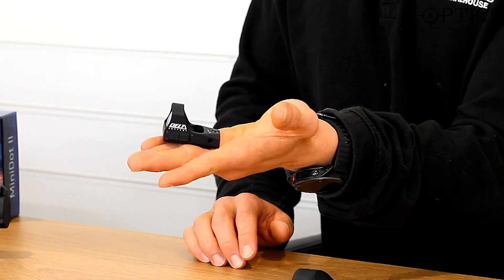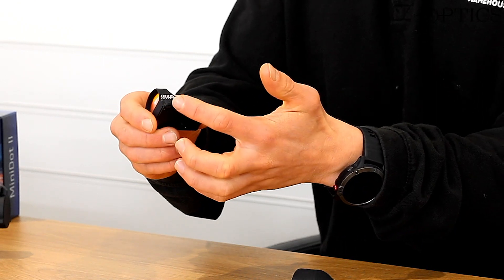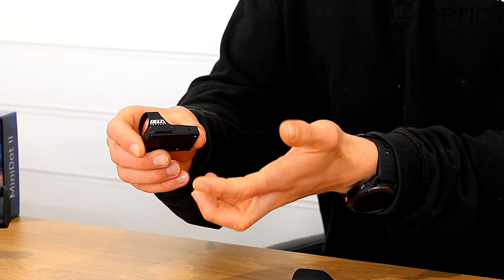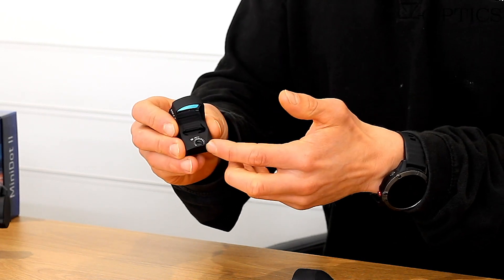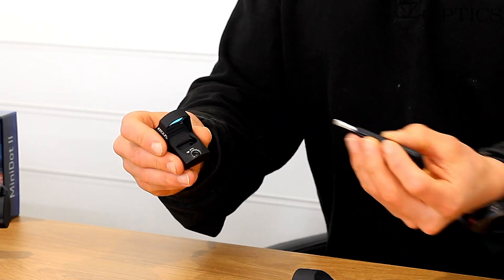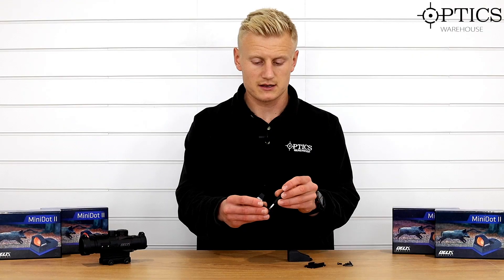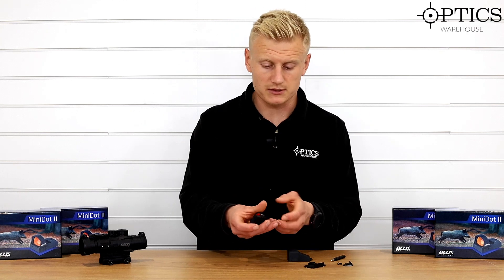As you can see, it's quite fitting with its name — it is very small. It features an illumination control on the left-hand side just under the Delta logo. Simply plus and minus, that adjusts the brightness of the red dot. We've then got the ability to adjust the point of impact, as you would expect, and that's simply just using these screws here. That's where you get this nice simple screwdriver included — just put that in there and adjust it nice and easy.